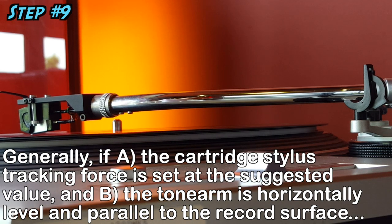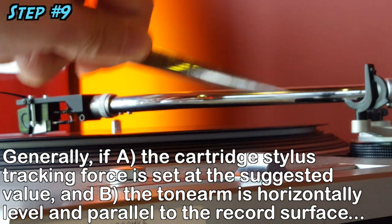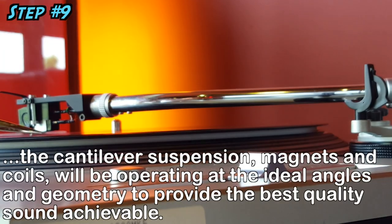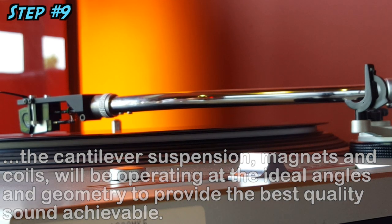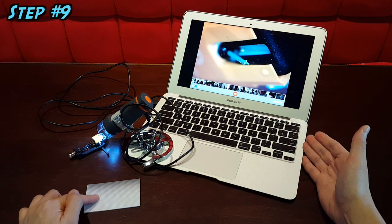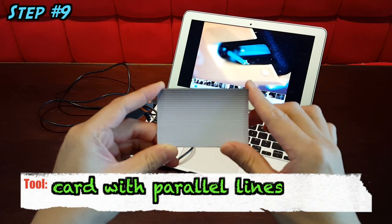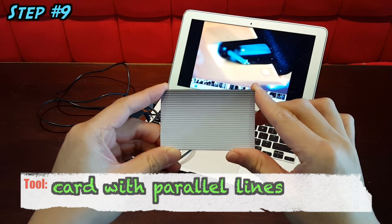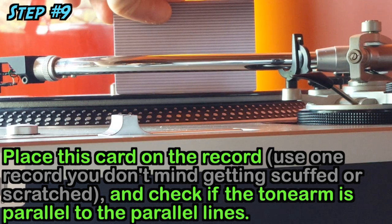The general rule is that at the designated tracking force, if the tonearm is set perfectly horizontal and parallel to the record playing surface, the cartridge's cantilever, suspension, magnets and coils will be operating at the ideal angles and geometry to give you the best sound. To align your tonearm to be horizontal and parallel to the record playing surface, a simple and cost-effective method is to have a card with parallel lines printed on paper and placed on the record, then use plain visual inspection to ensure the tonearm is horizontal and parallel.